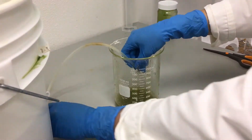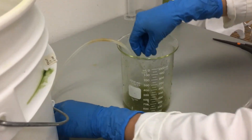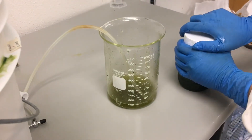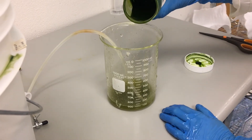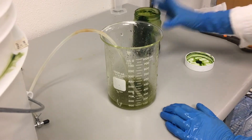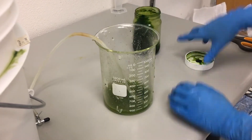We can keep this rotifer harvest on our bench top to use throughout the day; however, we need to add an air stone and some algae to feed them. They will easily survive in the five parts per thousand salt water, however they will not breed very readily.